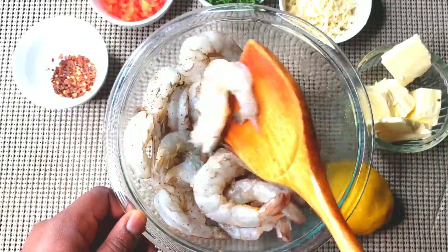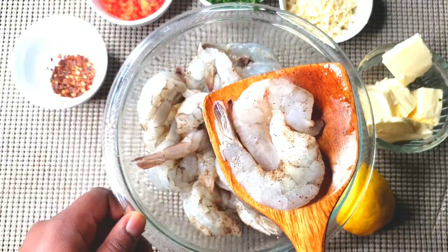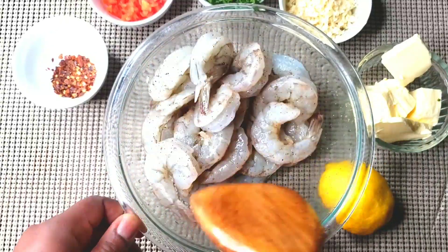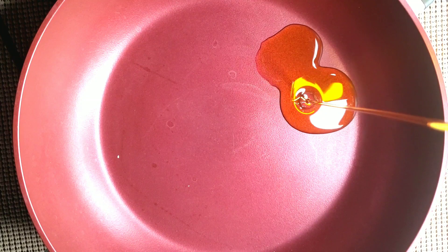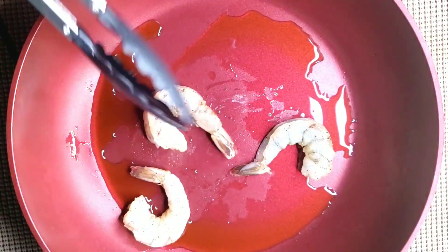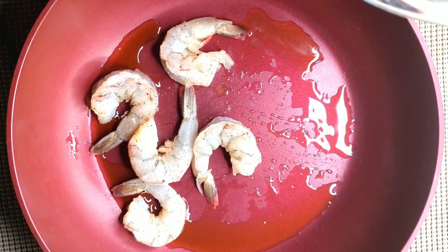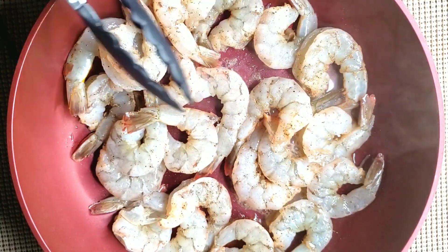Season the shrimp and stir everything together. In a hot pan, put in one tablespoon of olive oil, then put in the shrimp. Stir everything and cook each side of the shrimp for at least one minute, then flip.